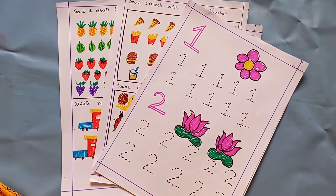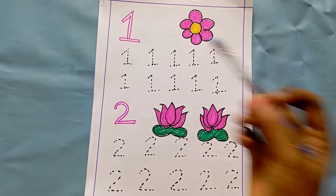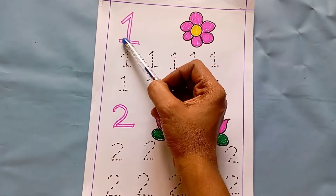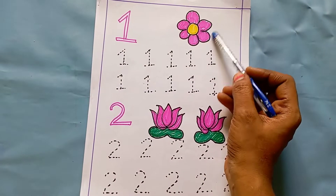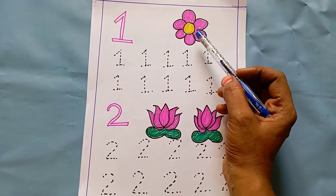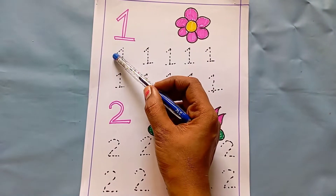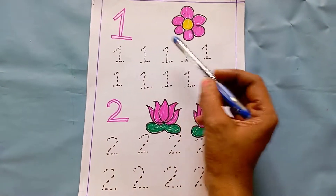Let's see the worksheets. The first worksheet is number tracing. This is one — they have to identify and color it. Then, how many flowers are here? One flower. So this is one. This will help the kids to count also. Then they have to trace all the number ones — one, one, one — like this.